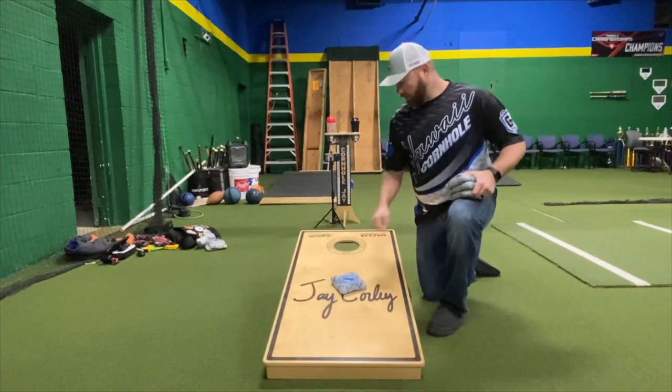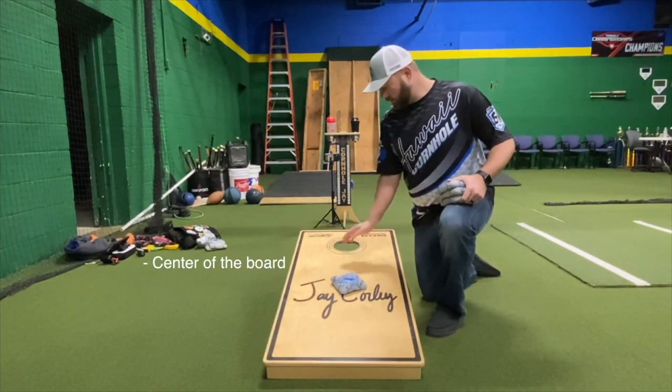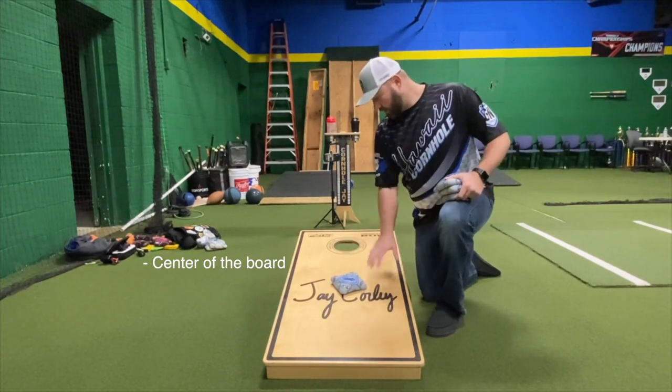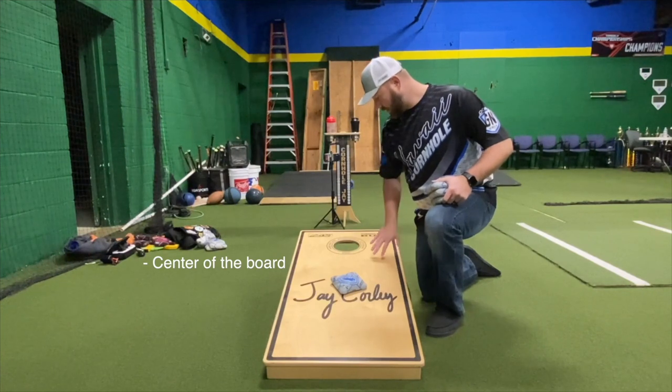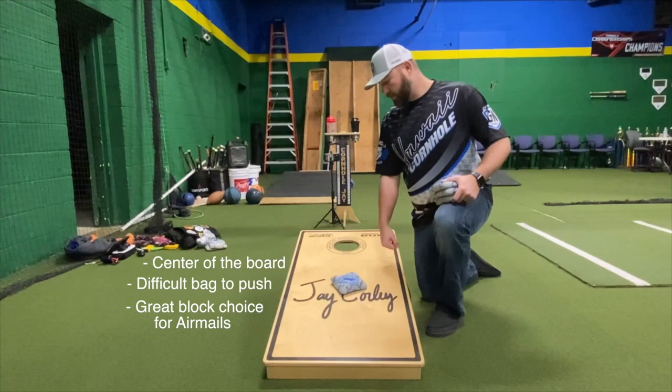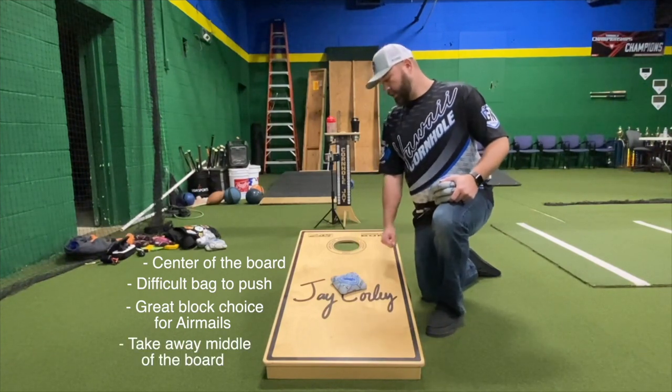Here's our level two V-block — pretty much center in the board, from the hole to the bottom of the board. You've got a nice V, and your opponents don't have much room to go in here. Most of the time that bag's not going to make it all the way up. It is a hard bag to push, but if you're confident you can airmail your opponent, this is a great shot — you take away the middle of the board and still have plenty of room to go over.